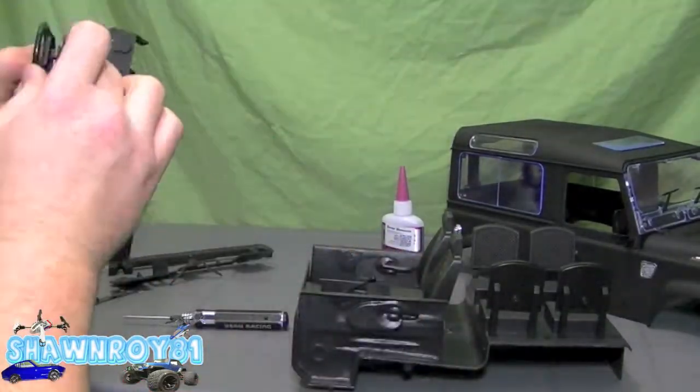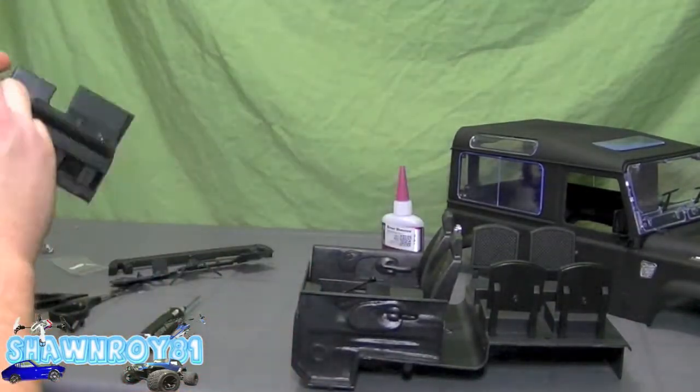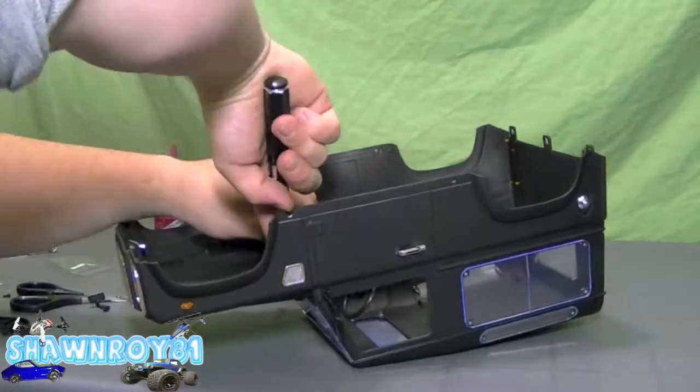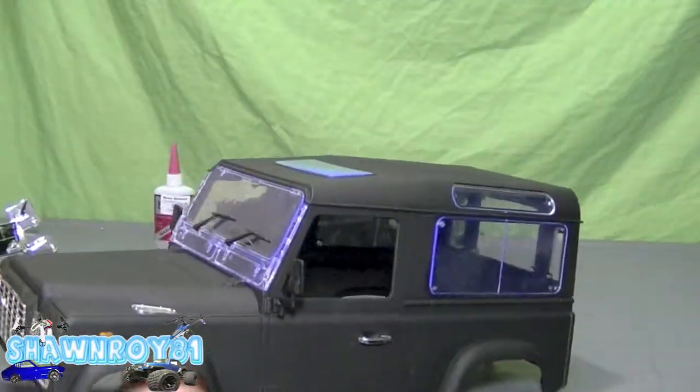Now onto the console. I'm going to press the steering wheel into the column — one screw and a washer will hold that in place. Then that goes into the interior with two screws to hold the dash together.